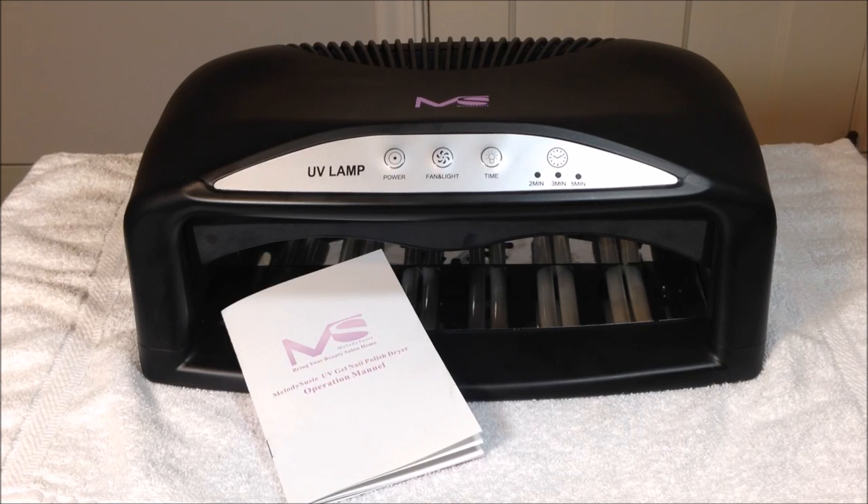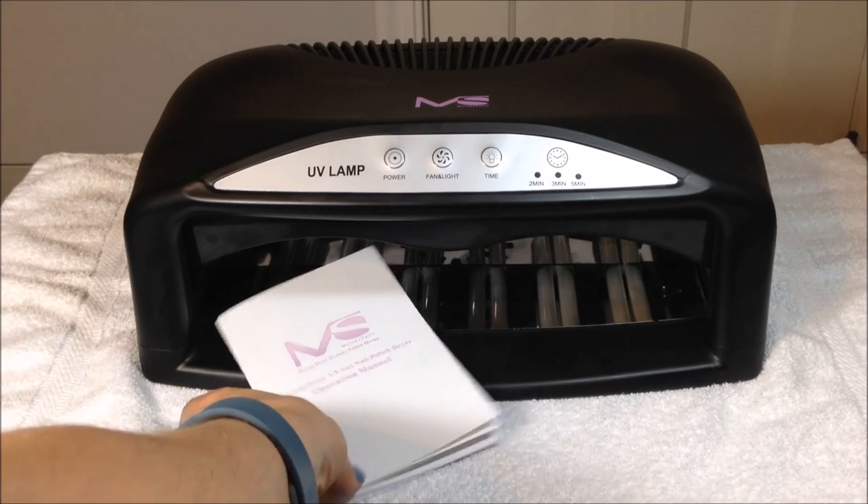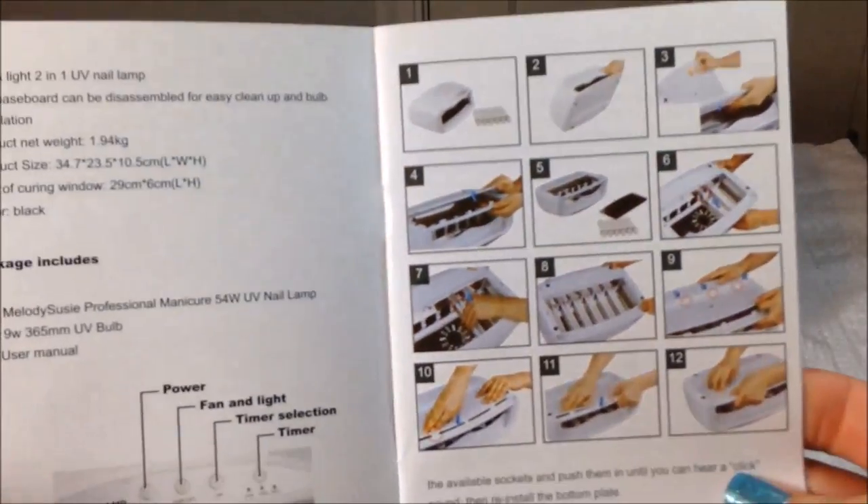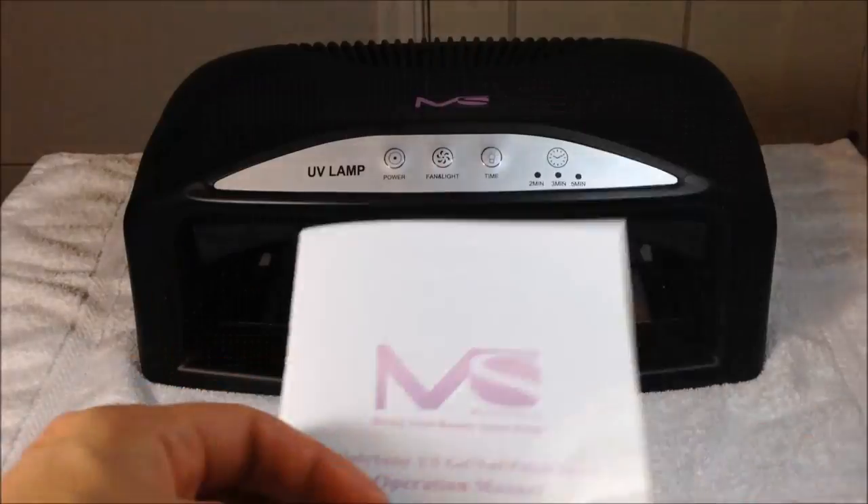When you purchase this unit you receive the lamp and also an instruction manual, which you can see here. The instruction manual has some step-by-step instructions with pictures to show you how to use the unit, so that comes in handy.